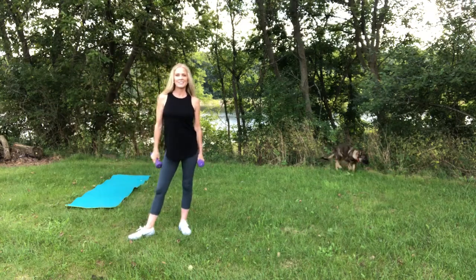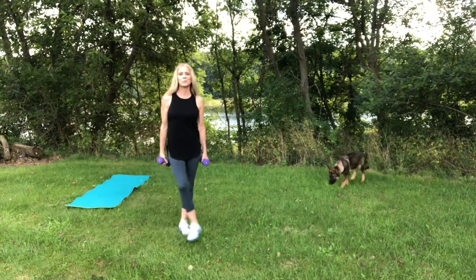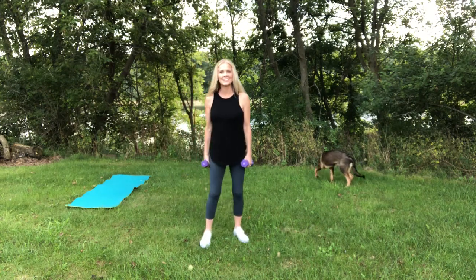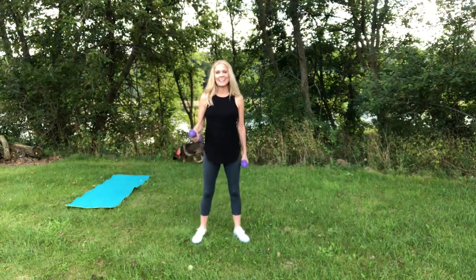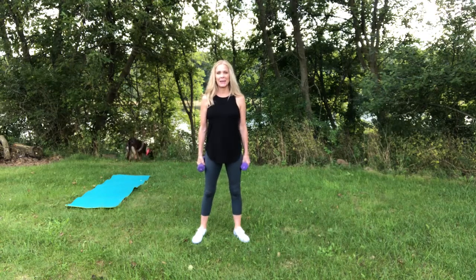Hey guys, how are you? I'm so excited to bring you another workout outdoors with my dogs. That's Coco and Happy, and Sadie is sitting nearby, so you might hear them panting.